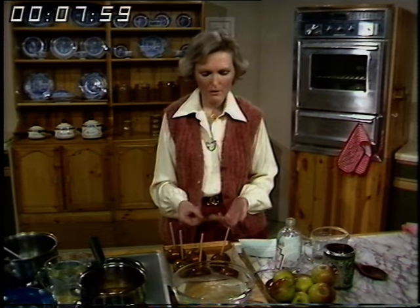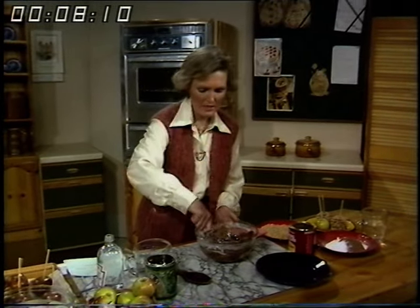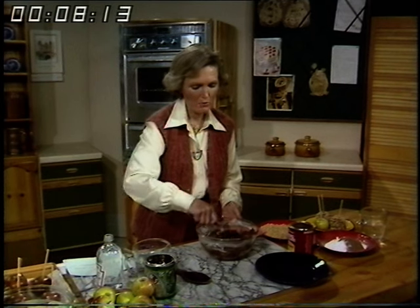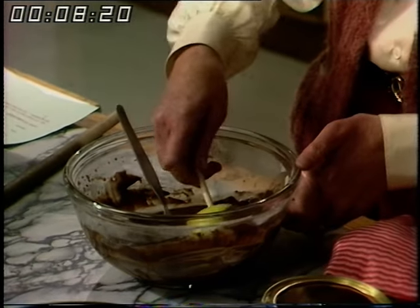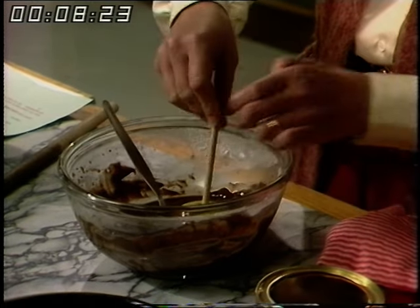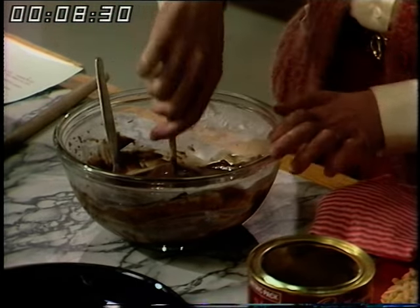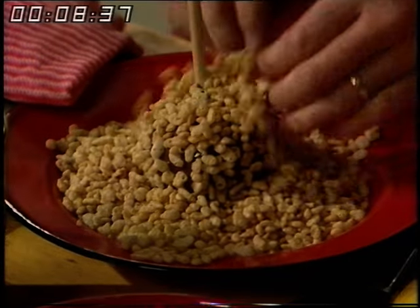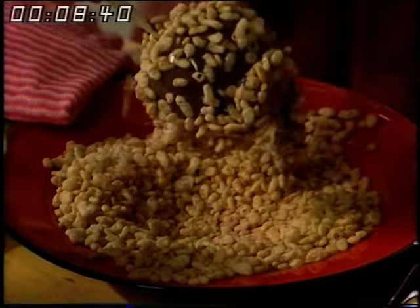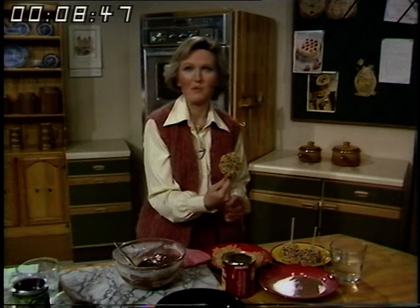There is a quick recipe that I want to show you which I think children would enjoy more to make themselves. In this bowl I've got eight ounces of sieved icing sugar and I've mixed in two tablespoons of drinking chocolate — that's the sweetened one. You take an apple that's been washed and got a stick in, and you just dip it into this mixture and then coat them with rice crispies.